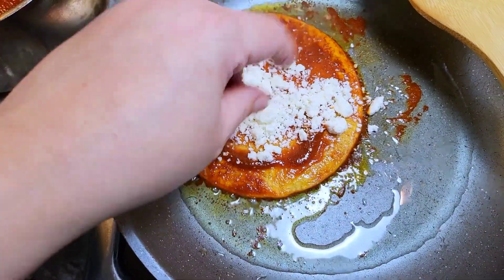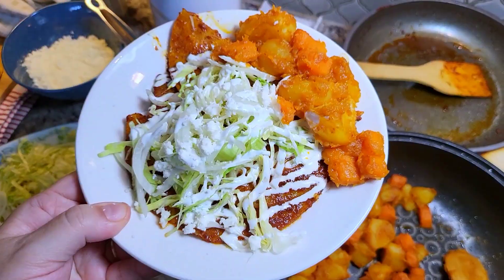Today for dinner, I'm going to show you how I make enchiladas michoacanas. This is going to be good.